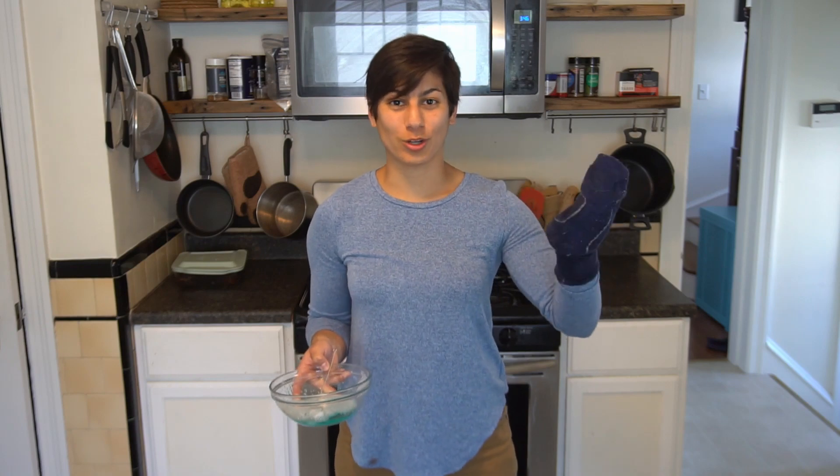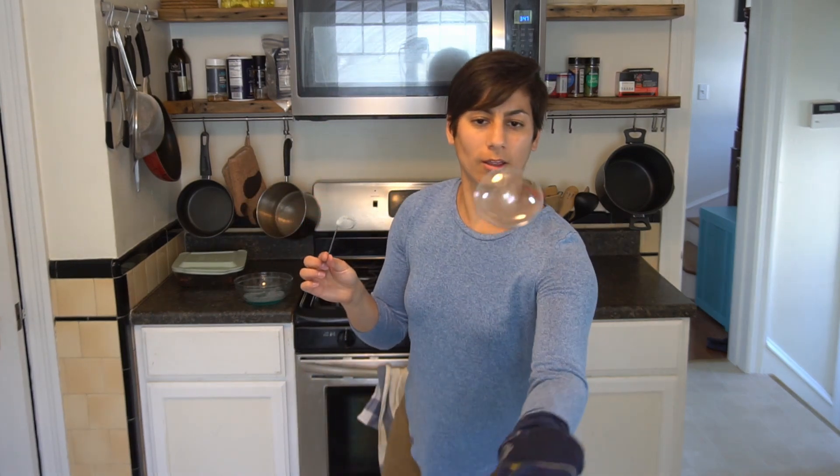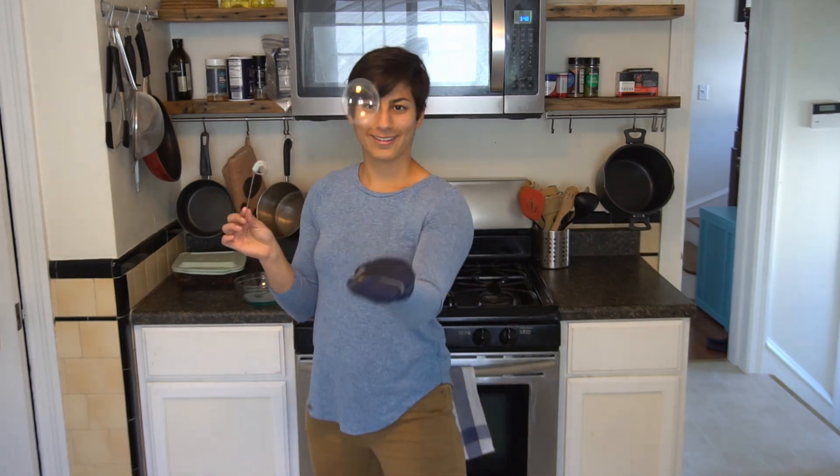Once you have your bubble solution all mixed, the next step is to put your glove on and start bouncing. The glove I chose didn't work super great so I decided to try a sock instead, and the sock actually works pretty well. I've noticed that smaller bubbles tend to work better than larger bubbles, so try blowing a variety of different sizes and see what works best for you. I've also noticed that once a bubble pops on your glove it's sometimes harder to get the next bubble to bounce in the same spot, so I've been rotating my sock around my hand so the bubbles keep bouncing in a fresh spot.